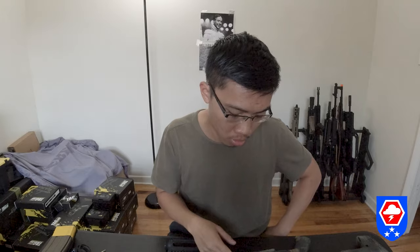One important note: the outer barrel is compatible with the G&P WA outer barrel. So if you buy a 14.5-inch version and want to change to a 10.3-inch or an SPR 12.5-inch outer barrel, you can do so.